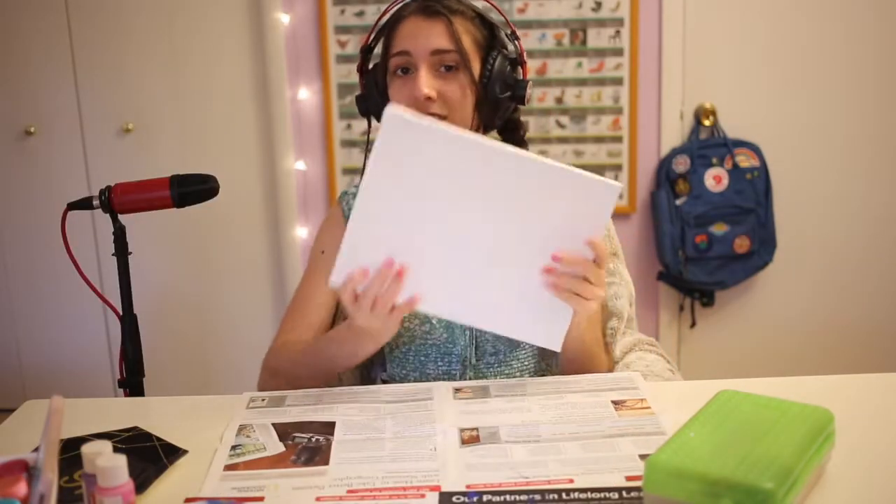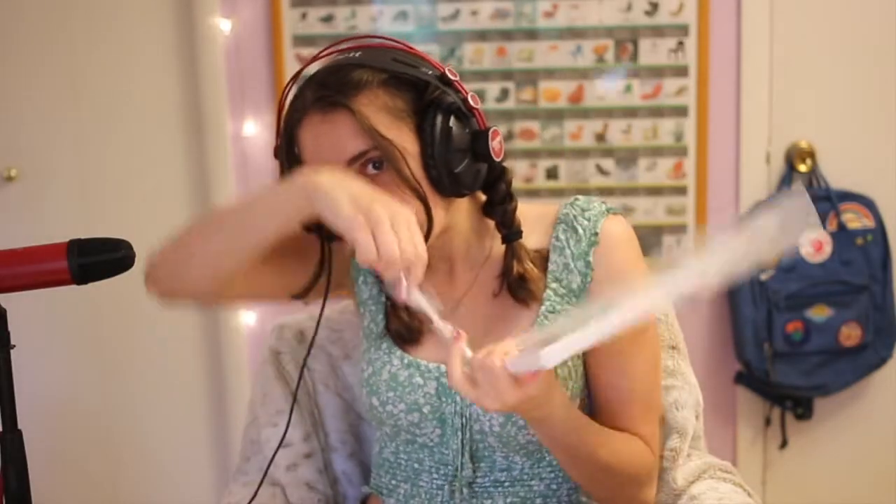Hi everyone, welcome and welcome back to my YouTube channel. Today is a very exciting video — we are going to paint, but with ASMR. First step is we have our lovely canvas. This painting I'm doing is going to be free-handed, I'm just gonna kind of go for it. Sorry if these headphones look really funny on me, they're just a little big.